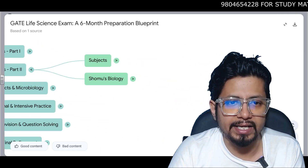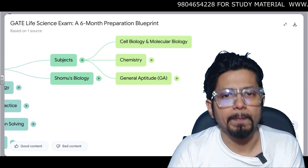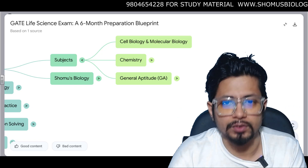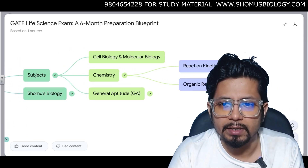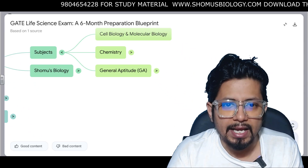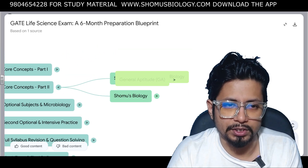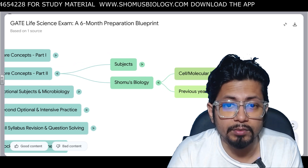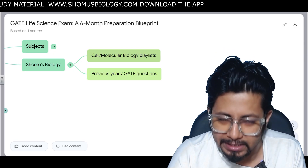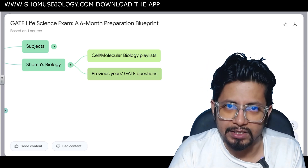Month 2 — Core Concepts Part 2. Study the second subject of your choice, for example cell biology and molecular biology. For compulsory chemistry, prepare reaction kinetics and organic reaction mechanisms. For general aptitude, prepare verbal ability and verbal reasoning. Shomus Biology can help because we have the most detailed and elaborate lectures on cell and molecular biology, and previous GATE question explanations will be uploaded soon.